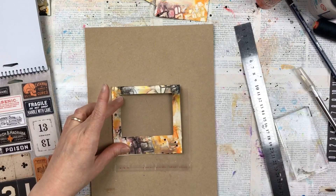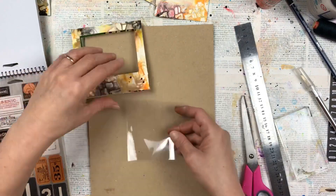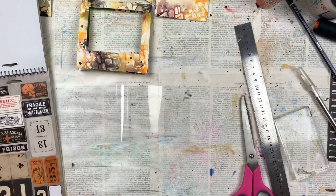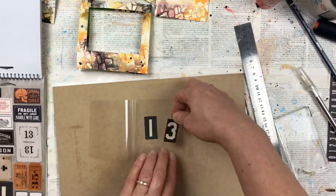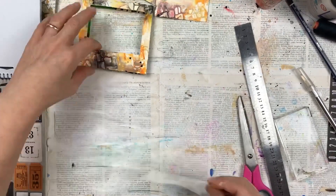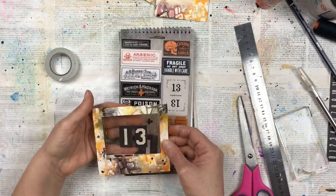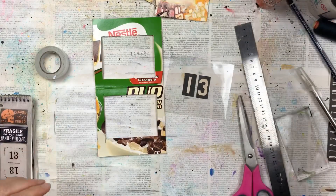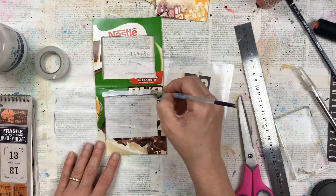For my specimens, I'm using stickers from the Tim Holtz range — the sticker pad is called Curiosities. If you don't have these stickers, you could also get images from magazines or books. No one said that a specimen card has to hold a specimen that was once alive, so for my first one I'm just using number 13. I stick the sticker onto a piece of cellophane bag, and that's going to be the actual window of the specimen card.